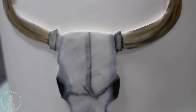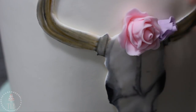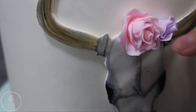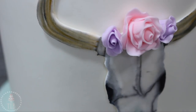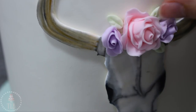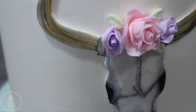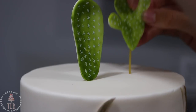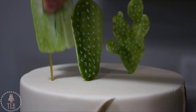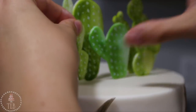I added the skull to my cake using a little bit of shortening and then added some sugar flowers. I promise sugar flowers will not be involved with every single cake I make, but for this one it looked really cute so I decided to do it — I've made them a couple of times already on my channel so I will link a video below showing you how I made these. I started attaching more of my cacti to the top of my cake and used a piece of dried spaghetti with a little piece of fondant on the back to get them to stand up.